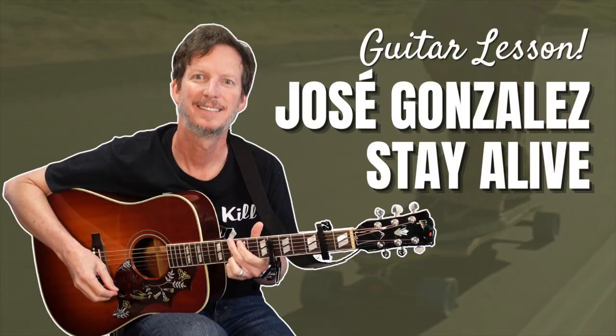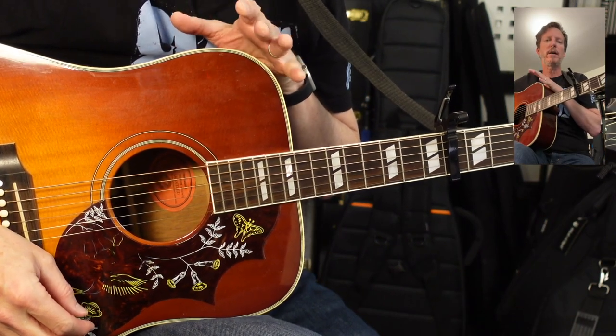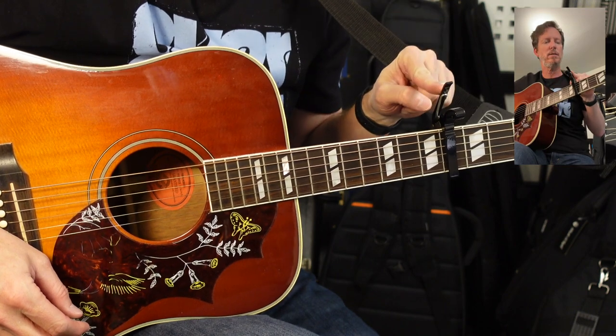Grab a capo, grab a guitar, let's play. We're going to be in standard tuning, but if you want to have it sound like the record and play along, you're going to need a capo here on the sixth fret.